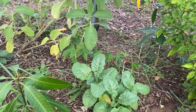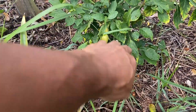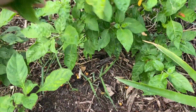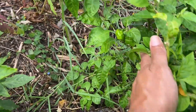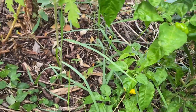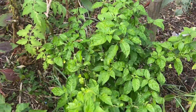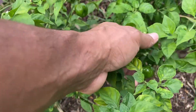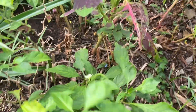There are a lot of peppers going on here. Look at the bottom — there's a lemon starburst pepper, and more lemon starburst. I think this is a Trinidad scorpion pepper, but these are small. I could probably still make a hot sauce with them. And there's a jalapeño down here too.